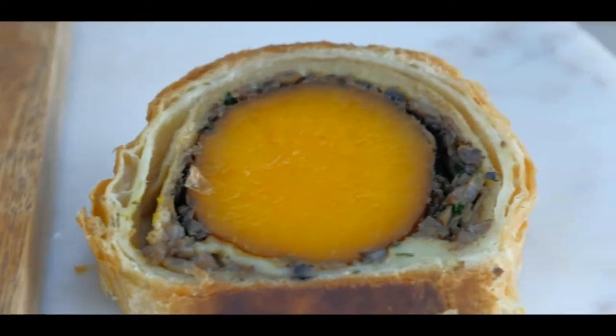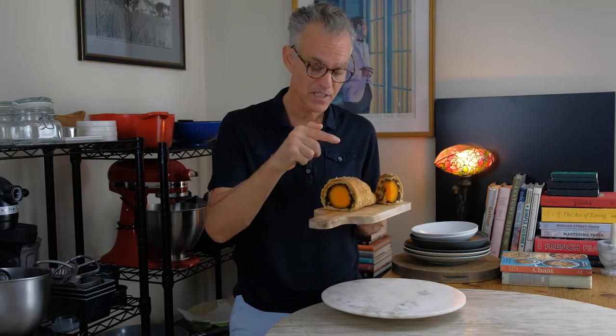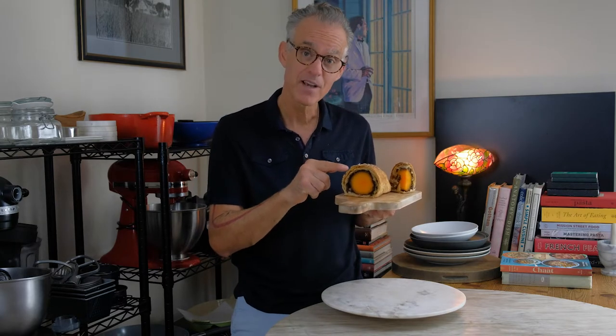Welcome back to Those Vegan Chefs. I'm Stefan and this channel is dedicated to making you a better vegan cook. Today we have a vegan Wellington recipe featuring butternut squash — crispy on the outside, delicious on the inside. I think we should jump into it.